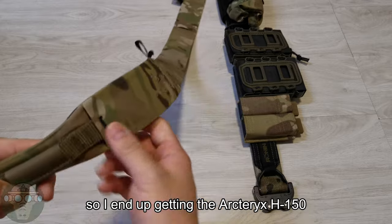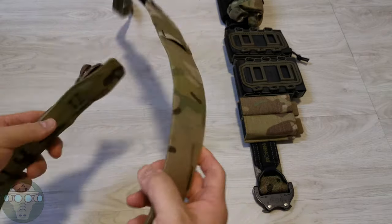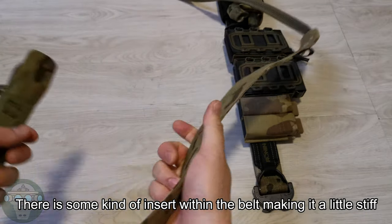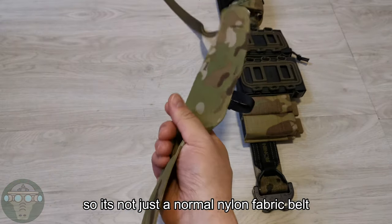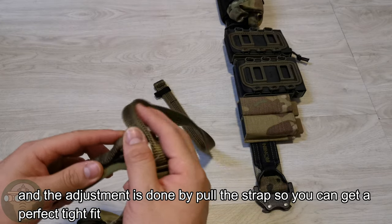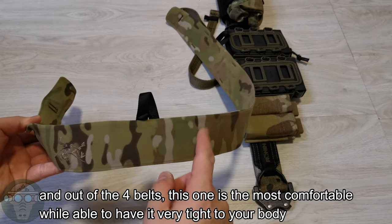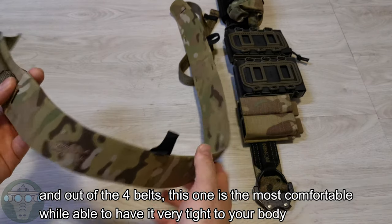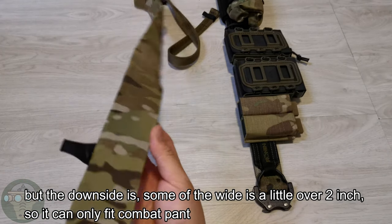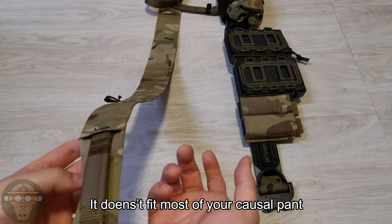So I tried the Arcteryx H150. It has some kind of insert inside, making it a little bit stiff — so it's not just a normal nylon belt. The adjustment is by adjusting this strap, so it's a perfect fit for your size. Out of the four belts, this one is the most comfortable while keeping it tight on your body. But the downside is some of the width is a little over two inches, so it has to fit in combat pants — you can't really wear jeans or shorts for gaming.